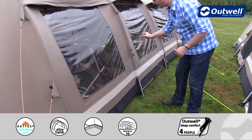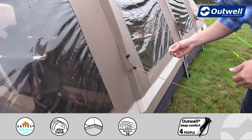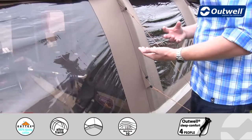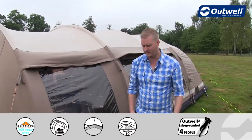Each guy line has its own retainer — a small velcro loop just here. When it comes to packing down the tent, you can simply wrap up the guy lines and put them in here, so the next time you use the tent you'll find them easily accessible without having to untangle a mess of guy lines.